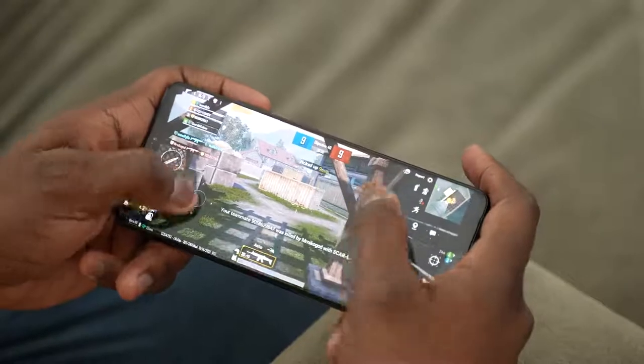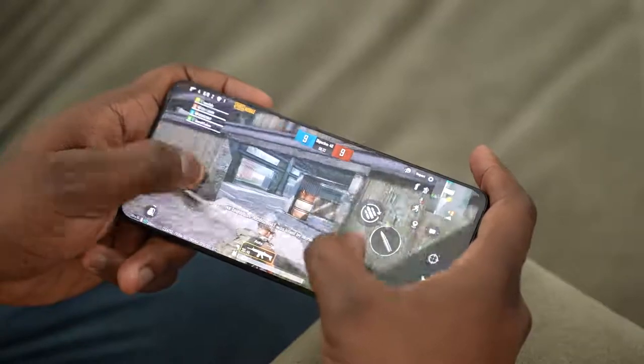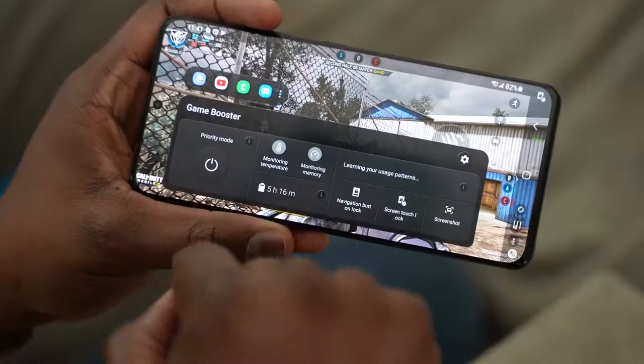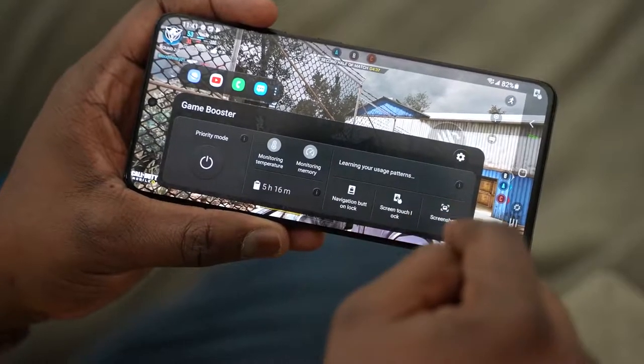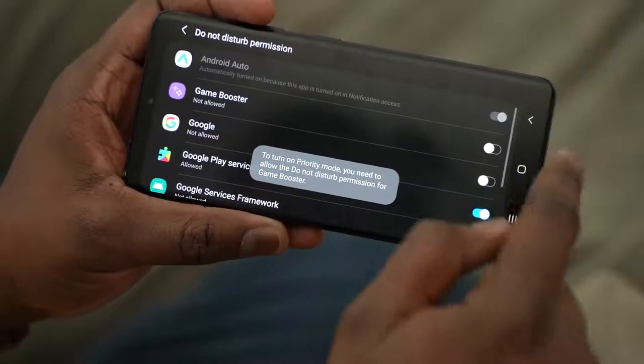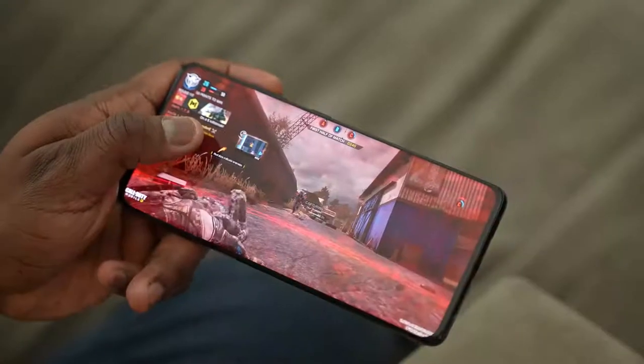Gaming looks smooth, it looks really nice. Again, I can't give you benchmarks — I just got it roughly an hour ago, so I can't give you a good idea of how it actually performs, but I will do that next week. Let me know two more games to add to my gaming review. I'll be covering PUBG Mobile, Call of Duty Mobile, and Genshin Impact, which of course you guys want to see. I'll give you benchmarks, temperatures, and we'll talk about some of the other features on this device.